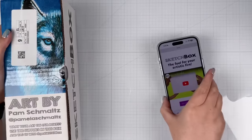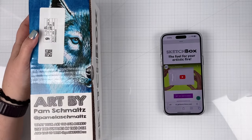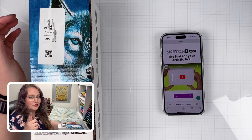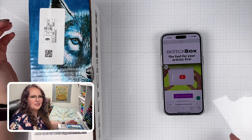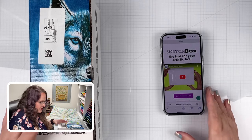I'll be right back and we'll unbox the Sketch Box. Alright, I took Rose downstairs and now we can unbox the Sketch Box. Before we get started, I wanted to mention that I am not sponsored by Sketch Box. In fact, I would recommend that you don't order a Sketch Box until you see to the end of this video, that way you'll be able to see if it's something that you want to do.